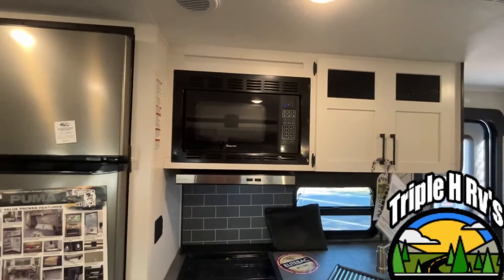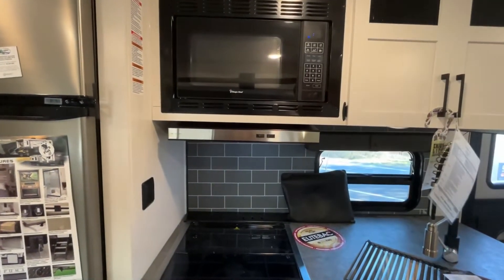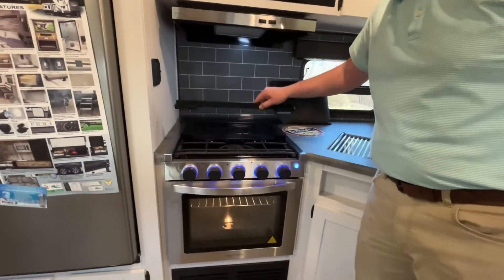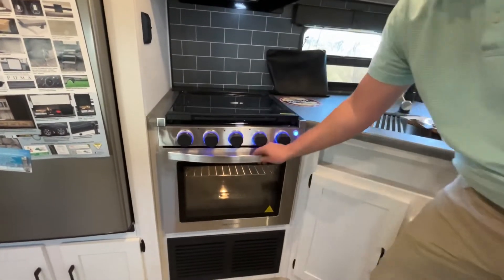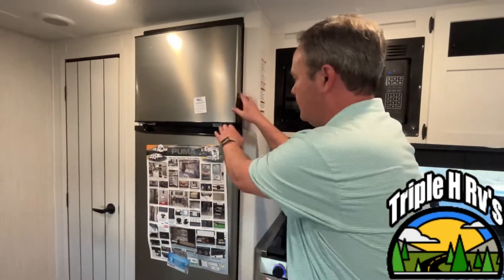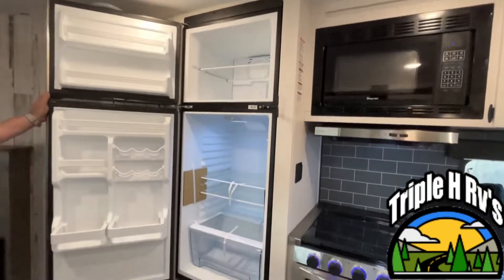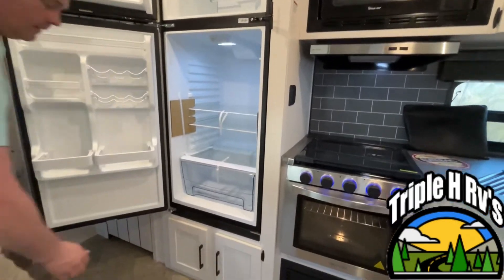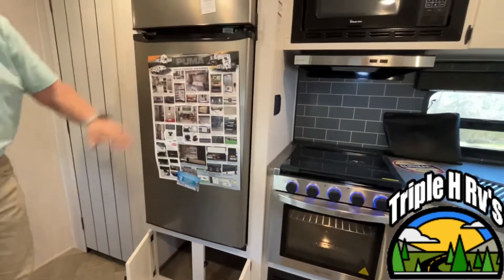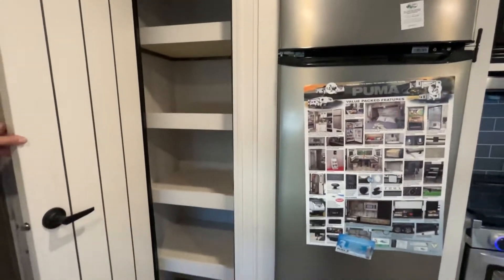You have a Magic Chef microwave, your range hood, and a three-burner stove and oven combination. This unit is gonna have a very nice 12-volt compressor fridge. Down below your fridge, you have a little bit of storage. And right next to it is your pantry with floor-to-ceiling shelving.